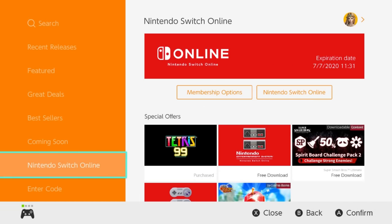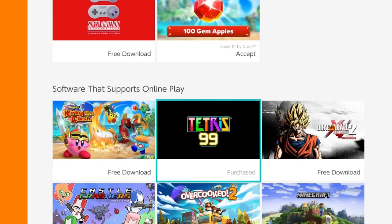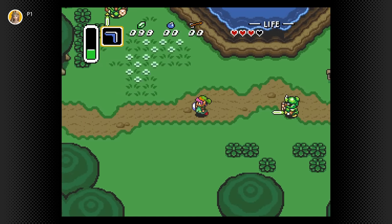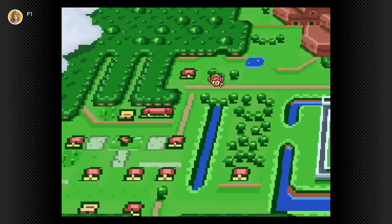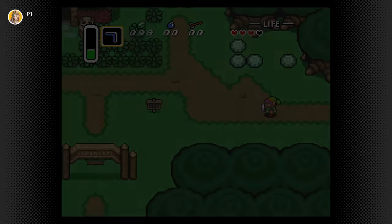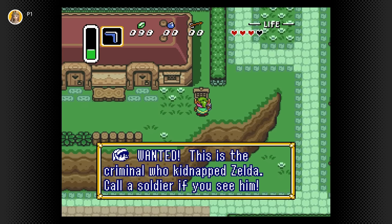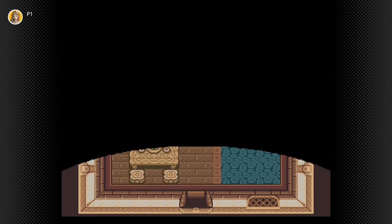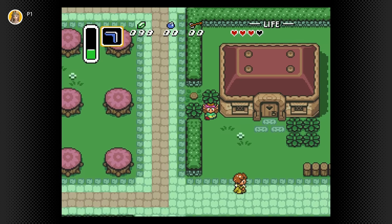Nintendo Switch Online — most online games require a subscription to access multiplayer. It's $20 US a year, or $35 for a family plan covering up to eight accounts. Subscribing also gives you access to NES and SNES games, which is pretty cool — many popular titles are included and new ones are added over time. Voice chat is basically not a thing on Switch; there is a Nintendo Switch Online app that enables voice chat for Splatoon 2, but it's not well-regarded. Use Discord if playing with friends. Switch Online also includes cloud save storage for supported games, since the system has no other way to back up saves.